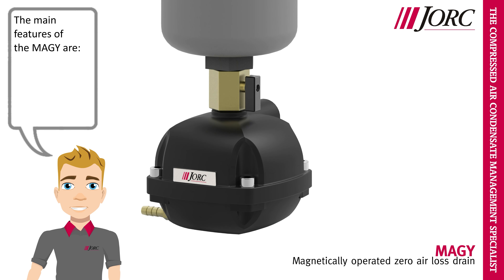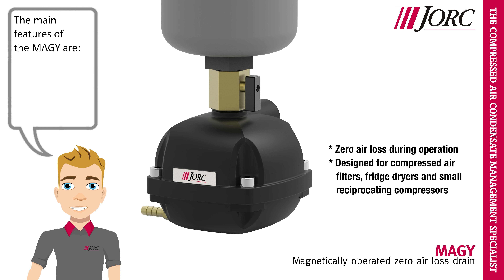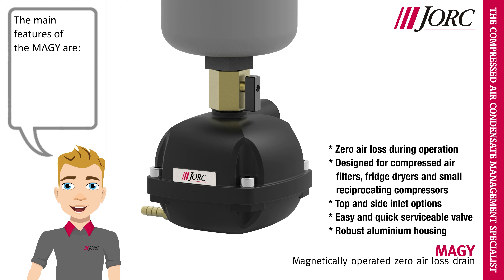The main features of the Meggie are: zero air loss during operation, designed for compressed air filters, fridge dryers and small reciprocating compressors, top and side inlet options, easy and quick serviceable valve, and robust aluminum housing.